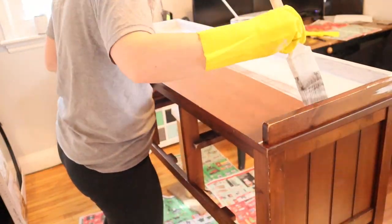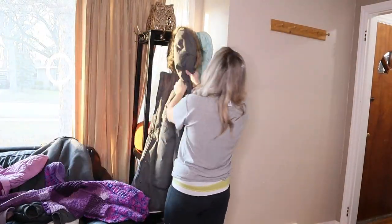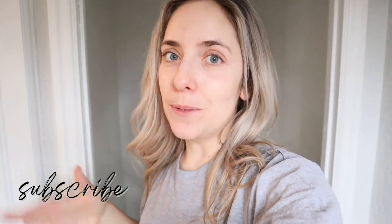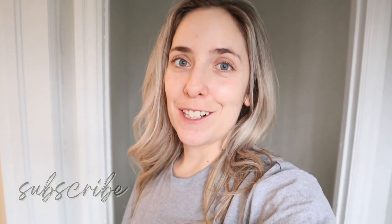Good morning and welcome back to the channel. I'm really excited to be filming today's video. As you saw by the title, I'm going to be sharing an entry room makeover on a budget. If you are new here, we are currently renting and some of our options are very limited — I don't want to be investing a ton of money into our rental house, but I still want to make it home. So today's video, I'm going to be sharing how I'm doing that in our front entryway.